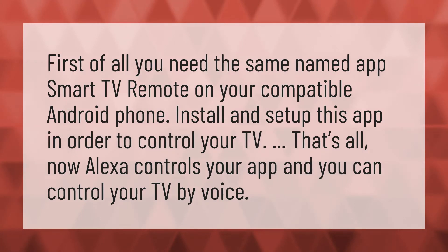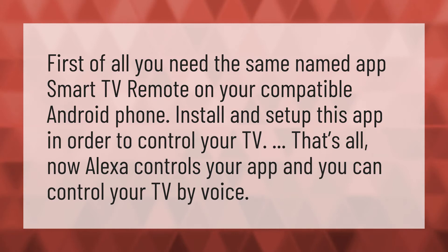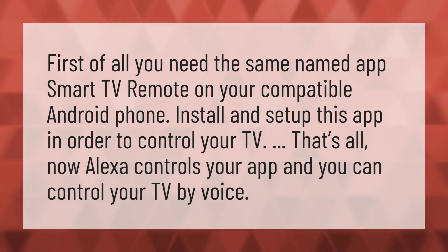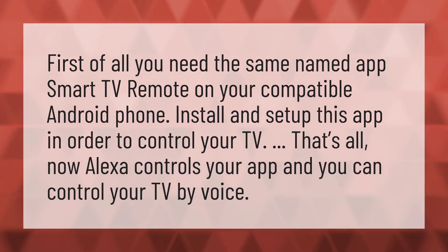First of all, you need the same named app Smart TV Remote on your compatible Android phone. Install and set up this app in order to control your TV. That's all. Now Alexa controls your app and you can control your TV by voice.